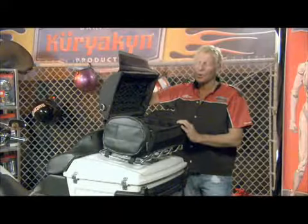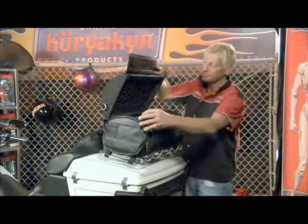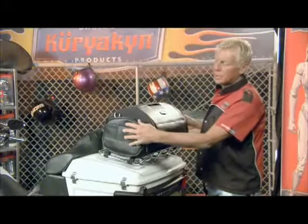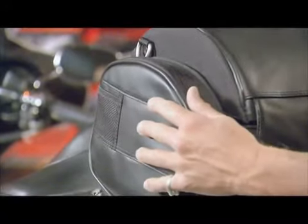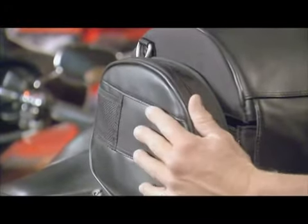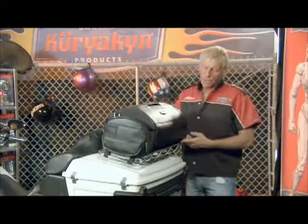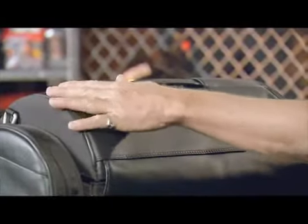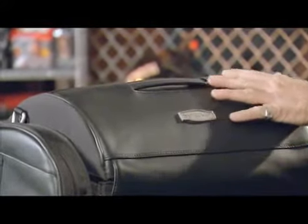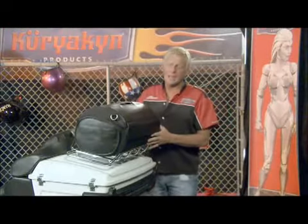In most cases it will fit two half helmets or one full-size helmet, and also your large jackets or rain suits, which makes them very easy to get to when you're on the road. It also comes with two side pockets for convenience items — sunglasses, gloves, CDs, iPods, things of that nature. The bag features a leather top and cordura bottom, and is very weatherproof on its own, but it also comes with a waterproof rain cover for heavy storms.